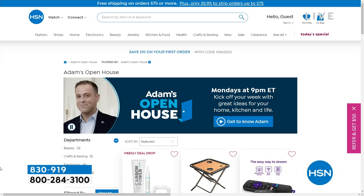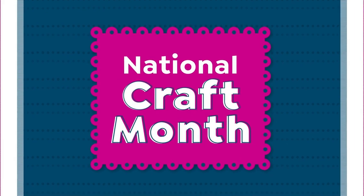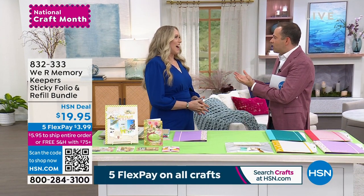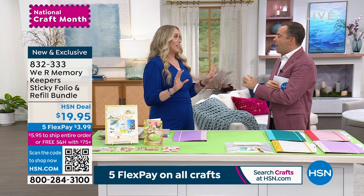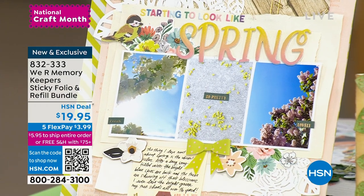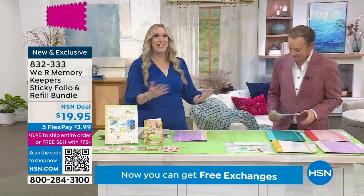One thing we want to talk about is how you can make stickers out of anything. Allie is here with We Are Memory Keepers. You can make stickers out of anything quickly and easily — this is going to blow your mind and it's flying off the shelf. This was the U.S. launch, and you cannot get this anywhere else right now — not for at least another month or more. You can even choose the white, teal, lilac, or blush, plus you get a free 10-pack of refills. This is going to be $19.95 just for the folio when it comes out in stores.